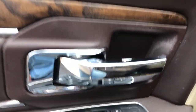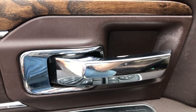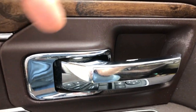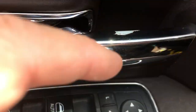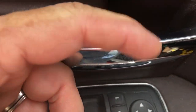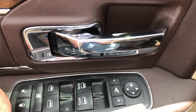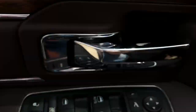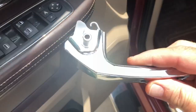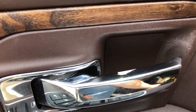Hey guys, this is John. I'm in my Dodge Ram 2013 1500, it's a Laramie Longhorn, and I have this problem — the plastic chrome is peeling and it actually cut my finger getting into my truck. I could not find any videos anywhere to replace this handle, so that's what I'm going to do. This replacement handle cost me about 13 bucks on Amazon.